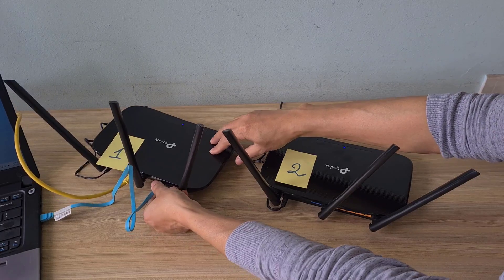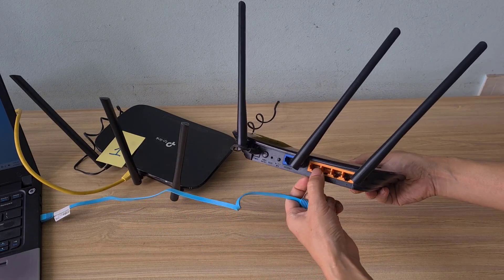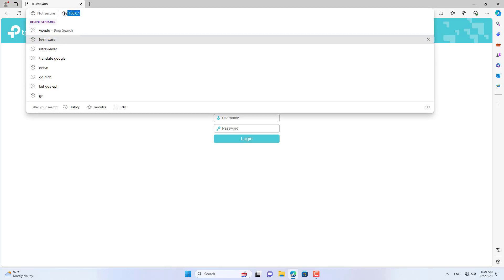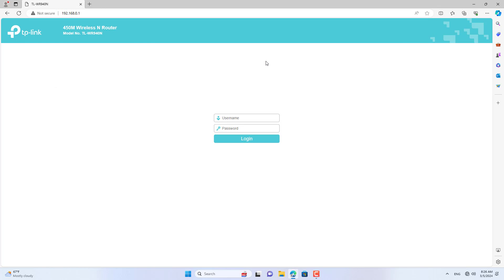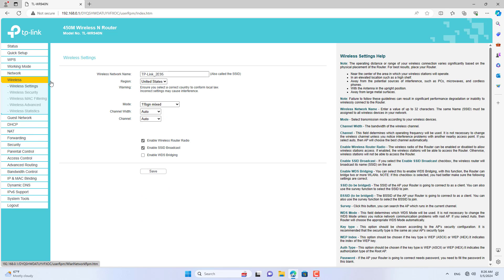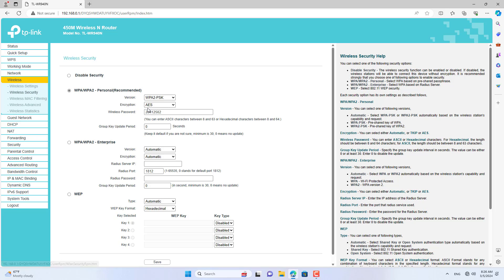After completing configuration of TP-Link router 1, I moved on to configuring TP-Link router 2. I connected the computer to TP-Link router 2 through one of the LAN ports. Just like on router 1, I set up a wireless network on TP-Link router 2. I recommend setting up different wireless network names on the two TP-Link routers. After setting up the wireless network name, I set up the wireless network password.